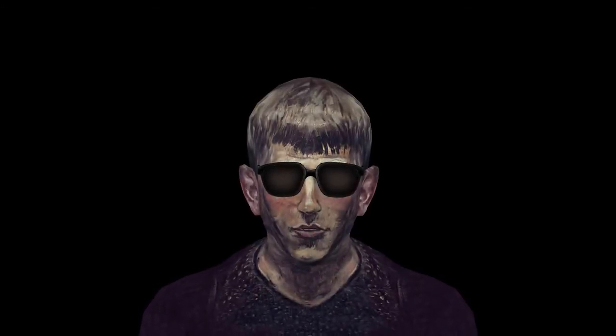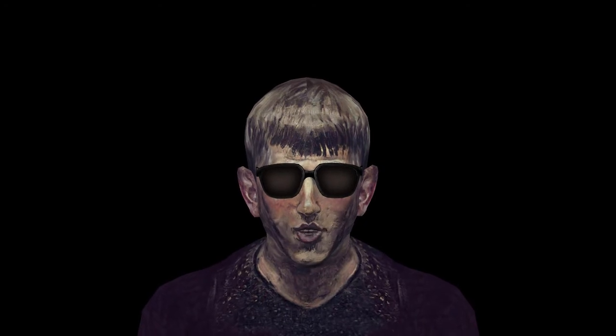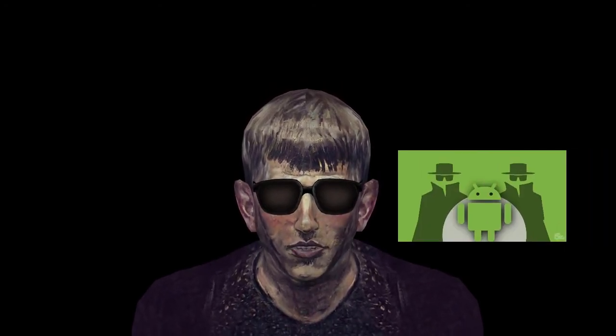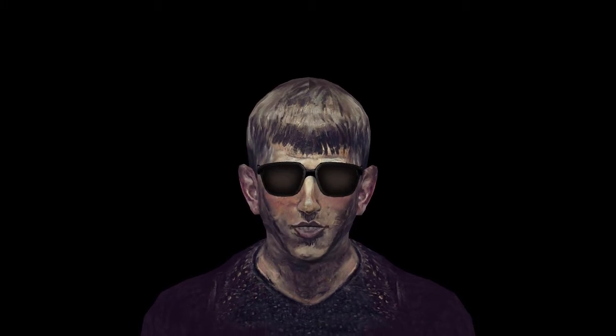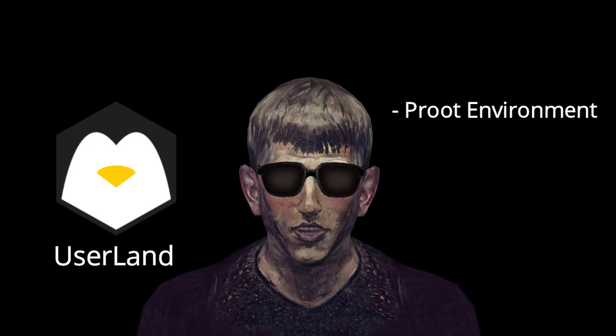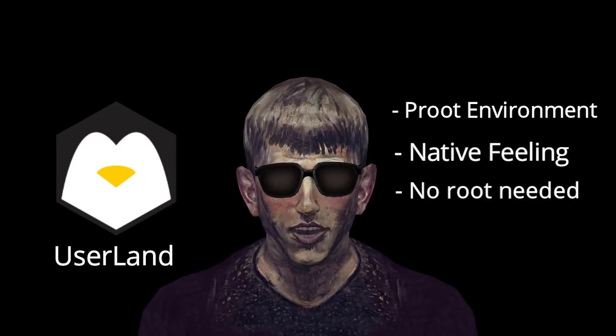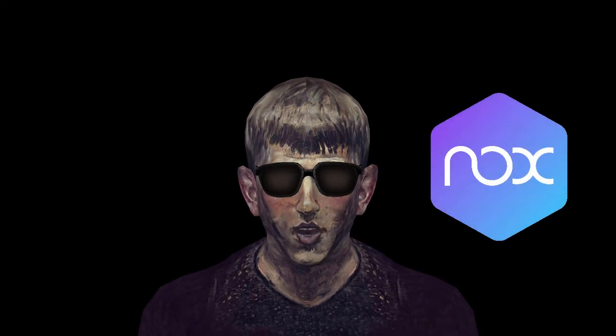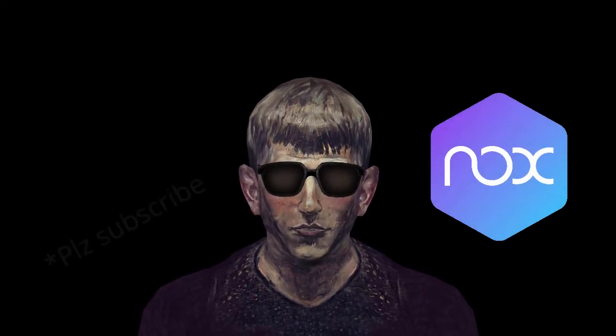Ahoy mates, welcome to my empire. The most common question I get from the community is: is it possible to hack on a phone? Well, yes — UserLand is here to save the day. It provides a root environment to give a native Linux feel without having to root our devices. I will be using NoxPlayer for Android emulation because you guys aren't subscribing and I'm poor. So let's start our journey.